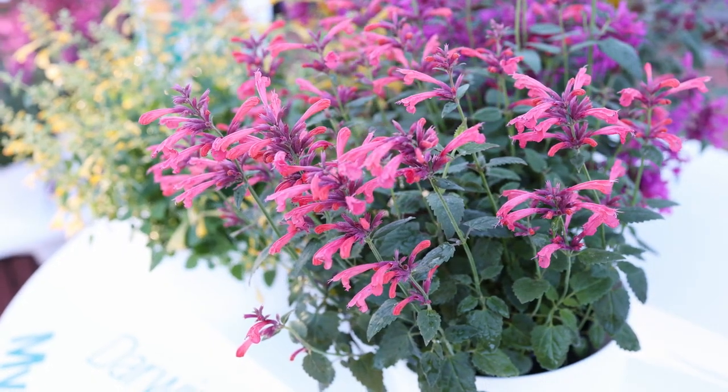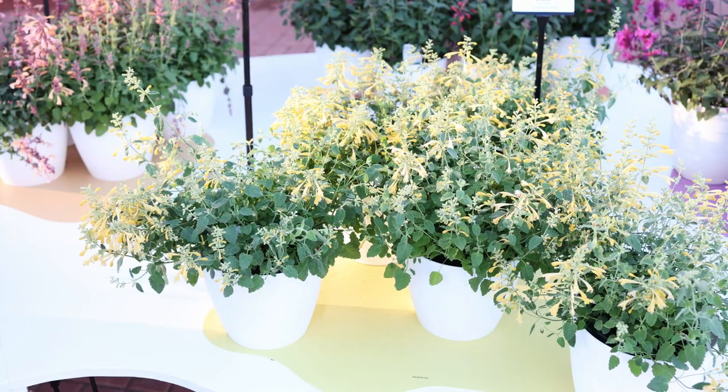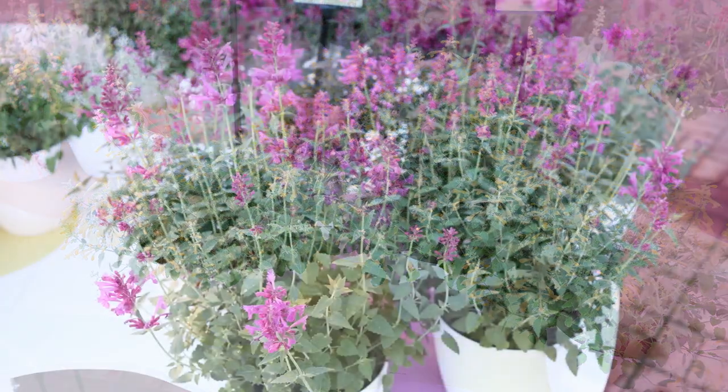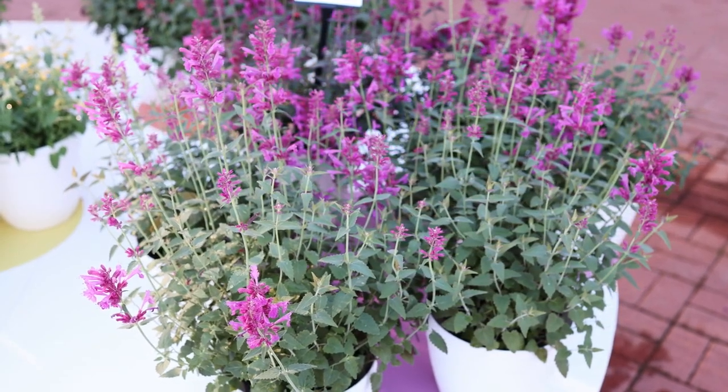Five colors to suit your palette here. What's fantastic about these is that they are so early to flower compared to what we've seen on other Agastache on the market. So with that very early flowering, we're getting a very extended flower season to go along with these as well.